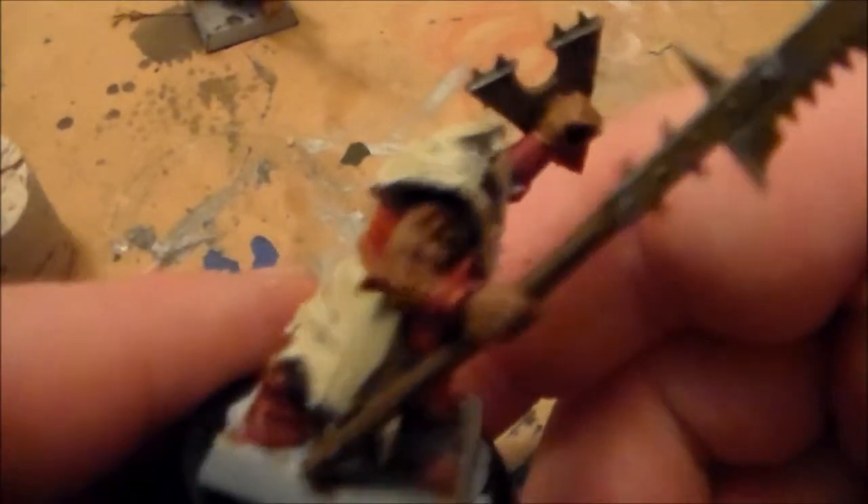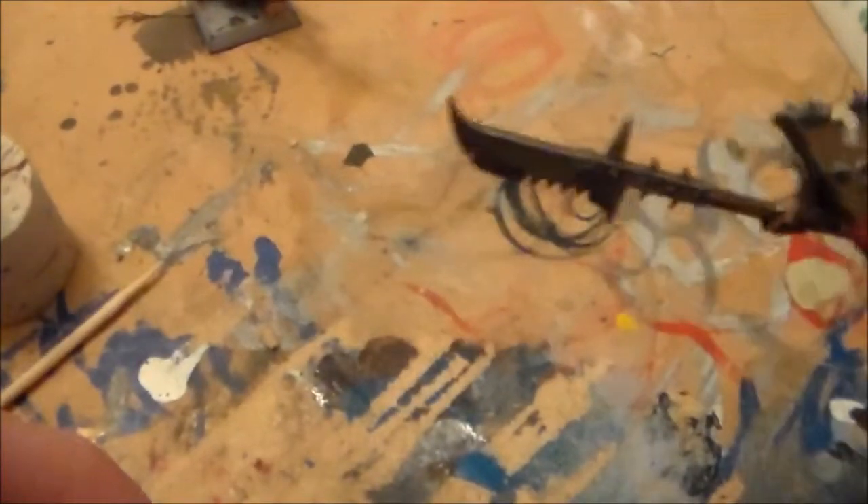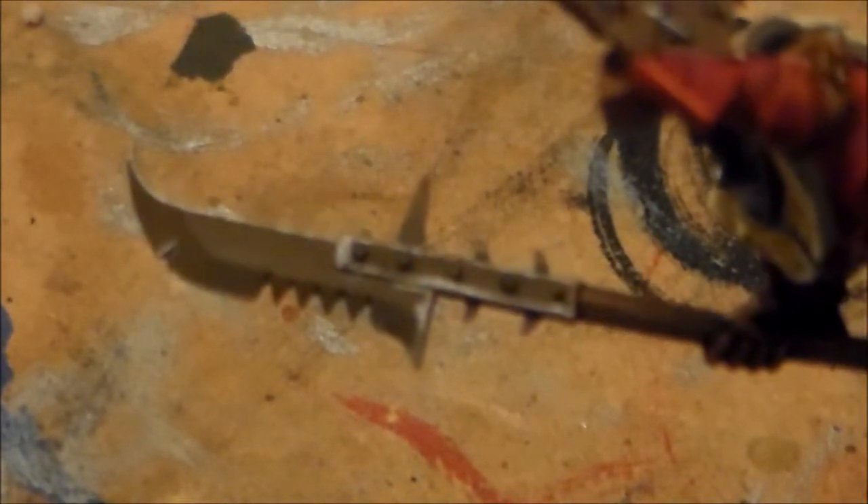I got the arms, skin, and fur all done. I used Cadian flesh tone to go over the skin and vermin brown for the fur, with a Grex shade wash over it. Then I got the whole spare halberd done — I went for a rusted, well-used effect on it, which I'm pretty happy with for the first time doing it. The silver highlights could be done a lot cleaner, but it looks pretty decent for tabletop standards.